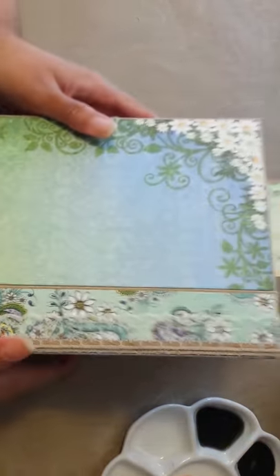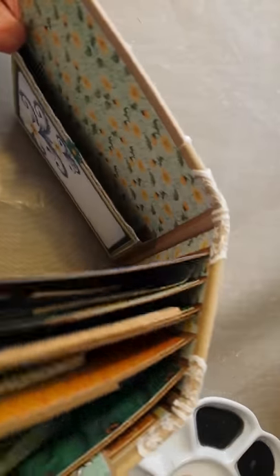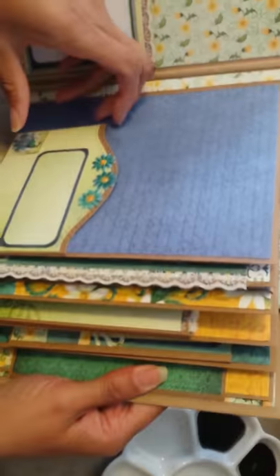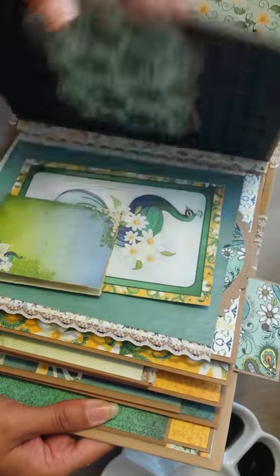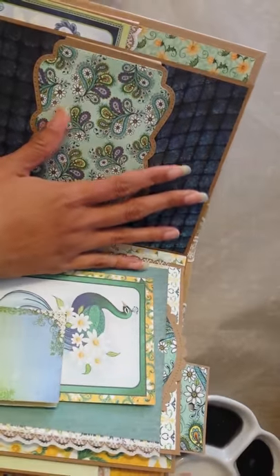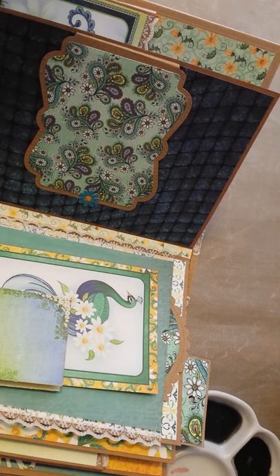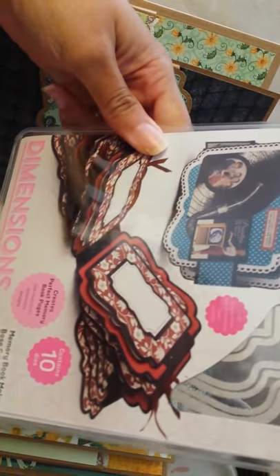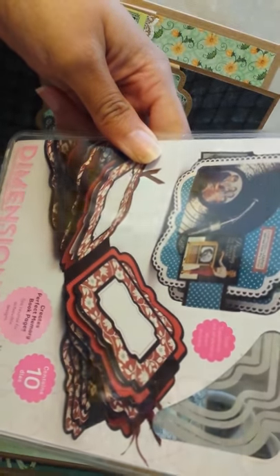And then put some glossy accents on again. The lace is from my stash — because these flowers, they come in white, and I got them on eBay. I believe I also got this lace from eBay. And then there's the back. Coming in here, we have just a big pocket. And then this is like a side tuck pocket. Over here, I use the new Tonic Studio Memory Book Maker Base Creator Die Dimensions.